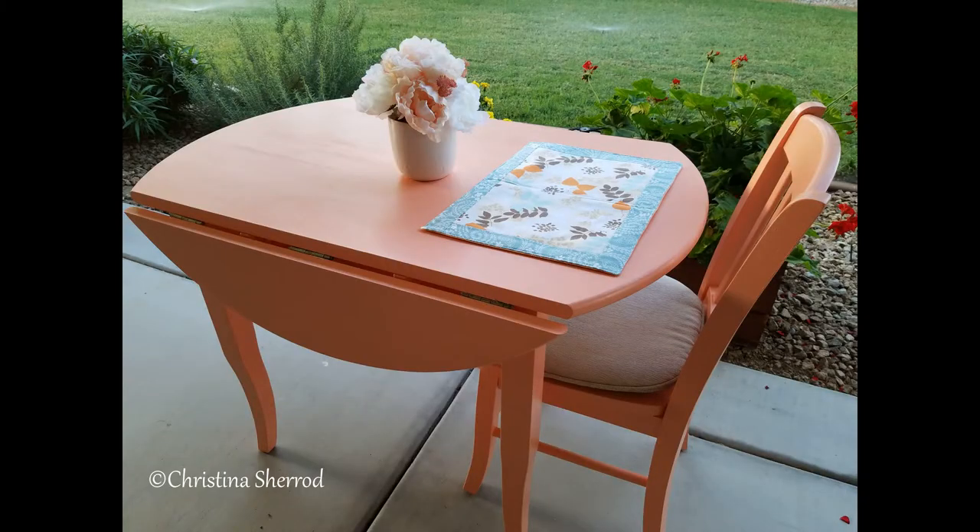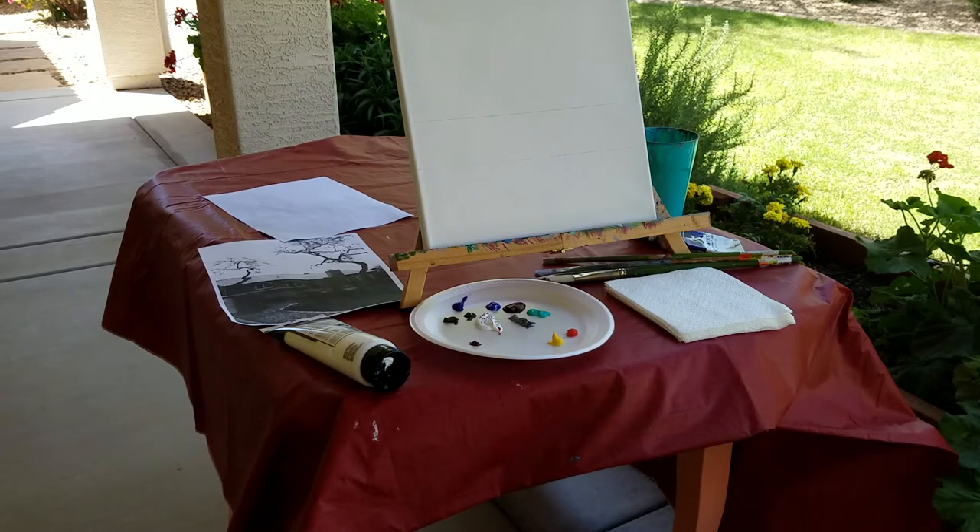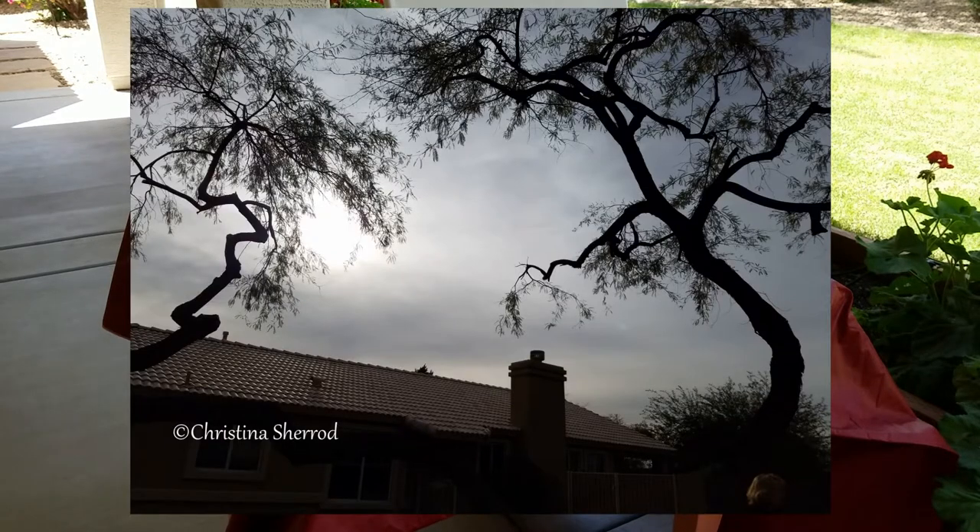I just refinished this table and I absolutely love sitting out here in the morning having my coffee. I've been wanting to do a painting of this tree that's in our neighborhood, but it reminds me of trees up along the Oregon coast that are all twisted and turned due to the strong wind conditions along the ocean on the cliffs.